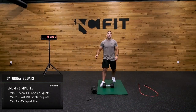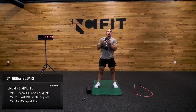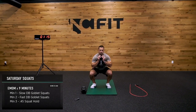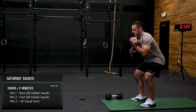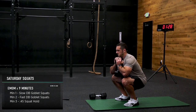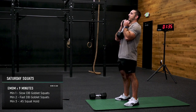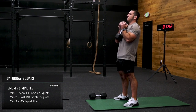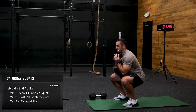Now we're going to get back on our dumbbell, hold it in that goblet position, and this time we're just kicking it old school — regular goblet, fast down, fast up, no heels elevated. Something I have to constantly remind myself of is to keep my weight towards my heel. As soon as we're done with this, we've got a squat hold coming up. Try a few different foot positions — maybe a little bit wider, maybe a little bit narrower. I prefer to keep the dumbbell close to my body.